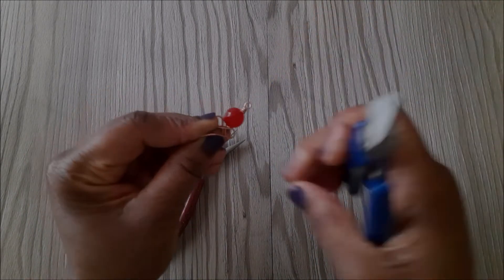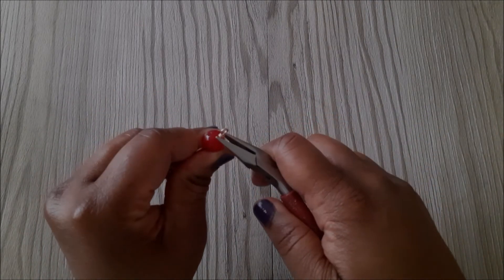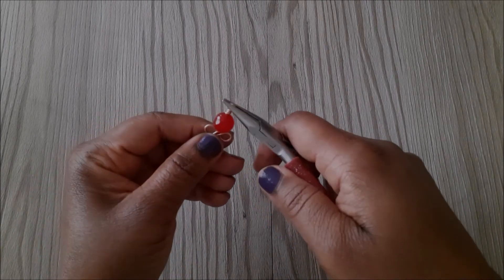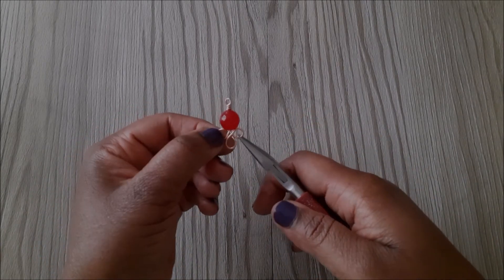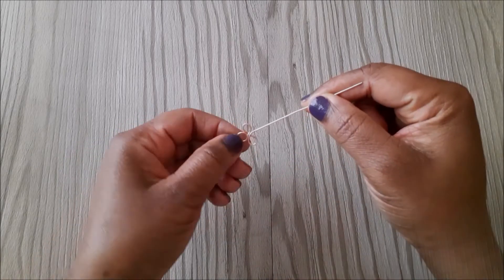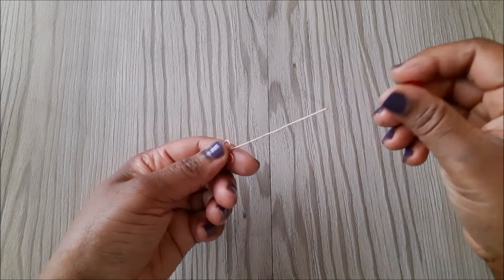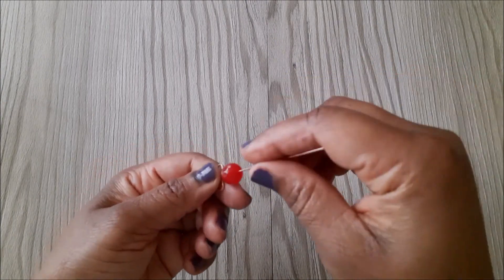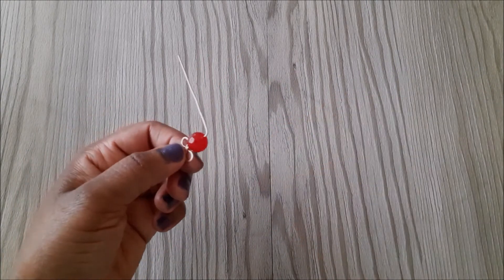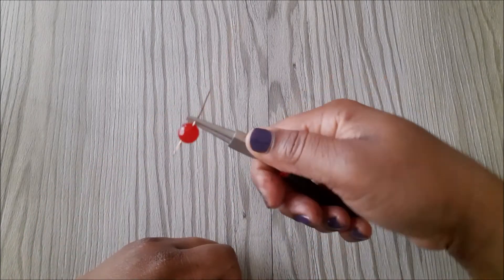I go in with the chain nose to squeeze it down in place. For the other bead, I turn this part towards my left and make the 90-degree angle like before, then wrap it just the same as the other.